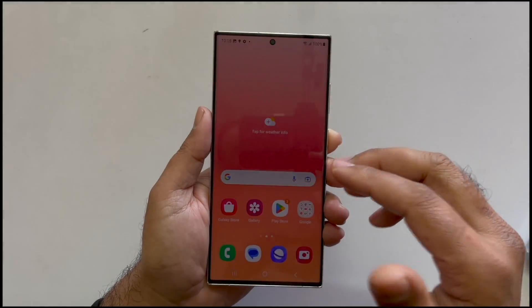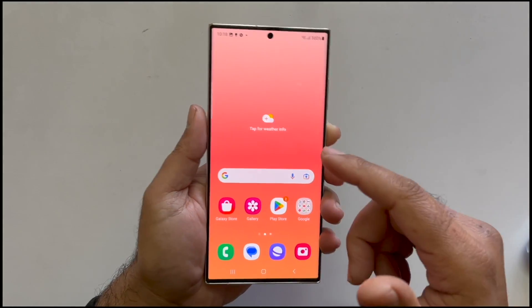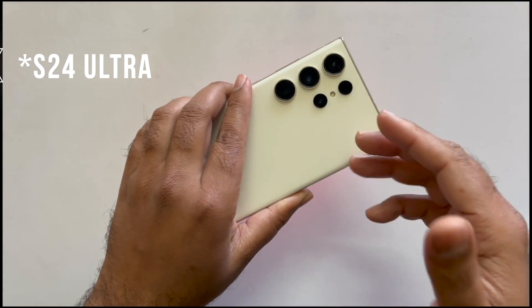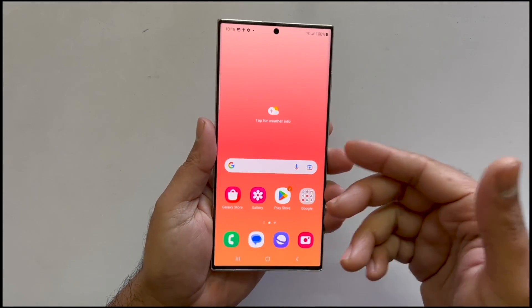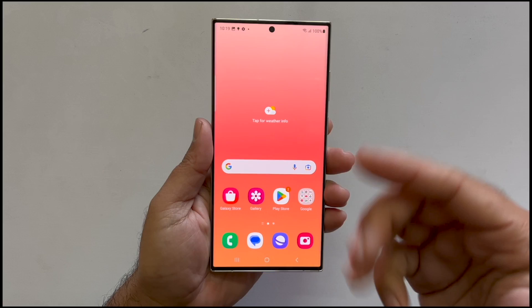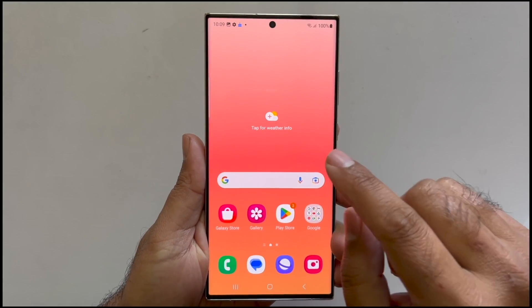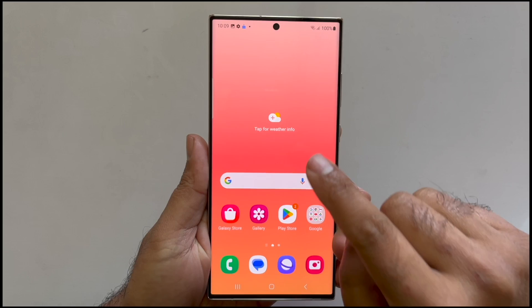Hey, what's up guys, welcome back to another video. This video covers three different ways to take a screenshot on your Samsung Galaxy Ultra. I will also show you how to take a long screenshot and tips to troubleshoot the palm swipe gesture screenshot. So let's get started.